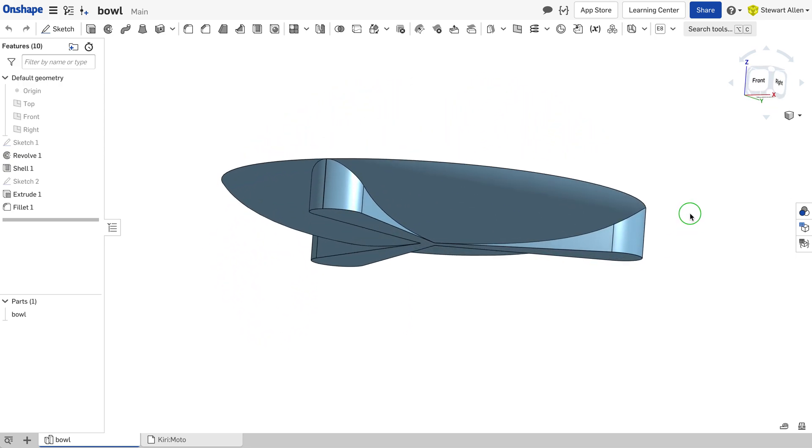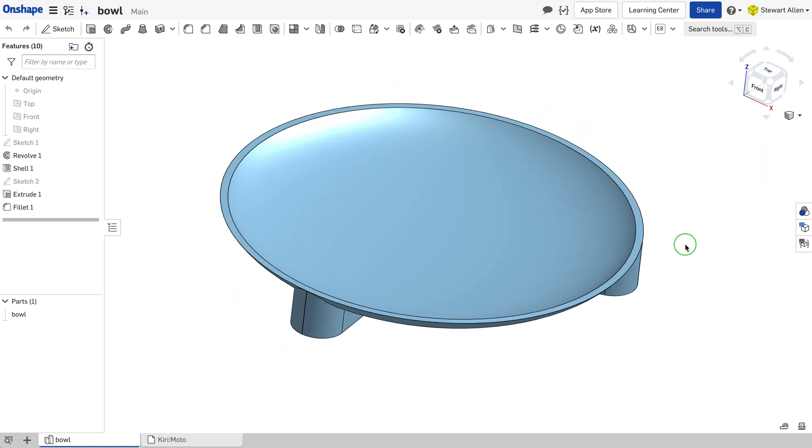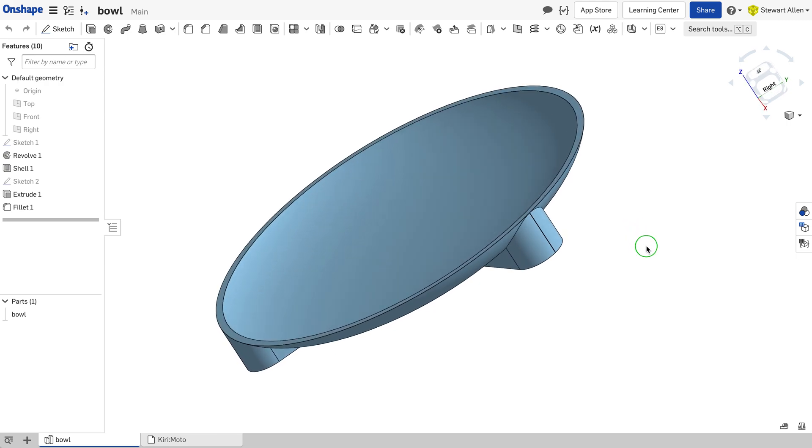I'm going to show you how I milled this bowl using a double-sided technique with Kirimoto.